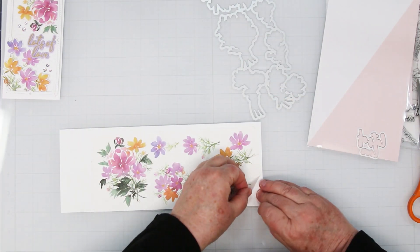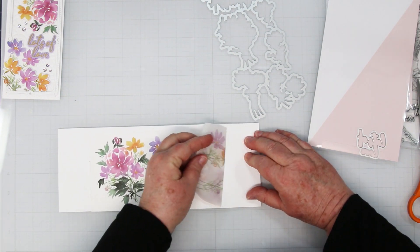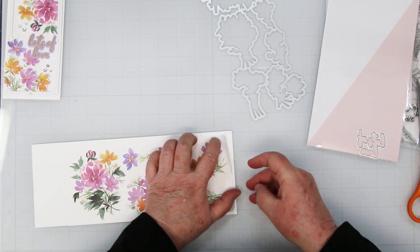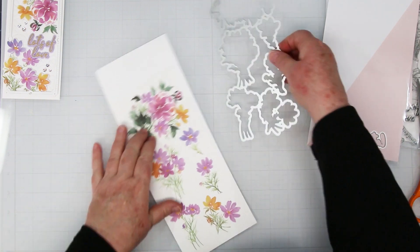I have a bit of a ripple down here in the corner, so I'm showing you that you can very gently peel it back so that you can straighten it out and get rid of those ripples. Perfect, just like that. So then we're ready to die cut.